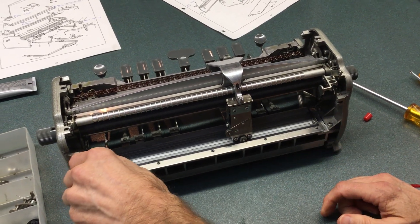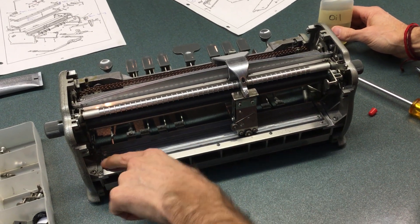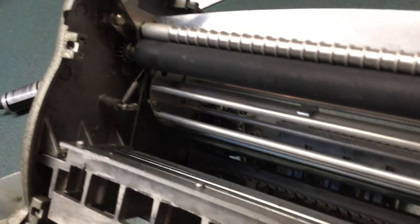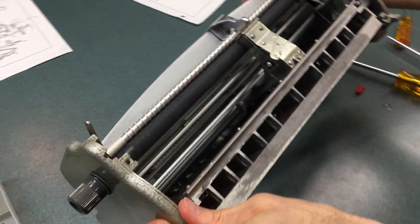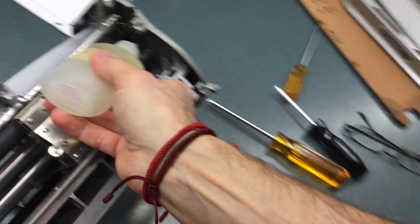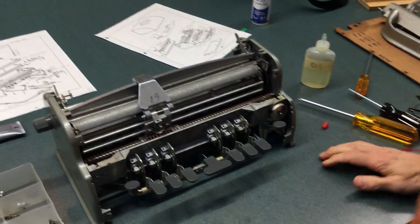I put some oil just across here as well — it doesn't need to be a lot. There are some gears in here; can you get a shot of that? I put a couple of drops on those gears. And also this part right in here — can you get that? So let's see what else I need to put oil on.